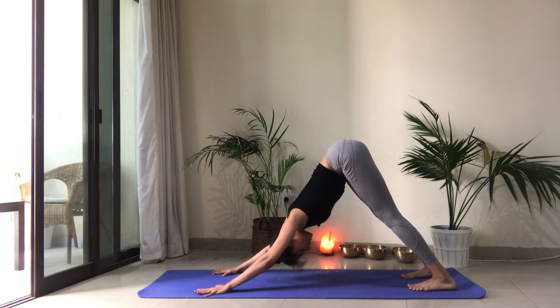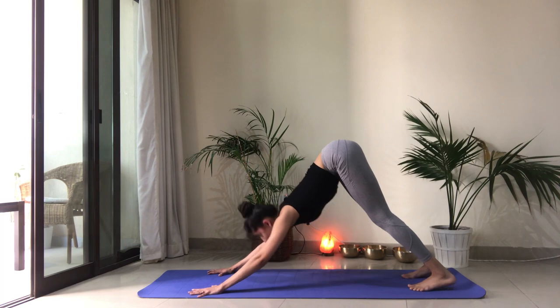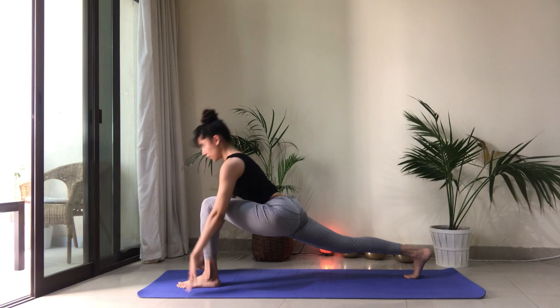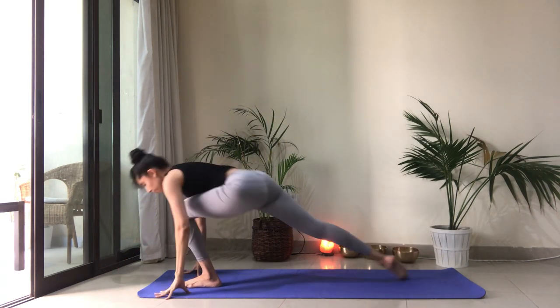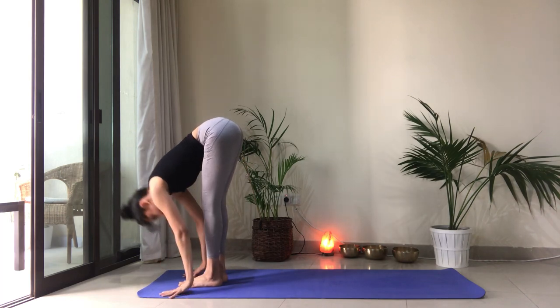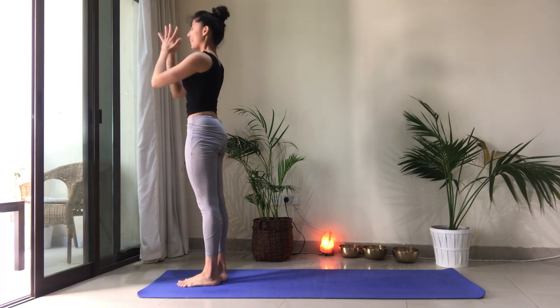Take a couple of breaths here. Pressing away from the ground, drawing the belly in, the ribs in. Hips are high. Left foot is going to step forward. Inhale, reach the arms up. Exhale, forward fold. Step the right foot forward. Inhale, reach back up. Heart center.